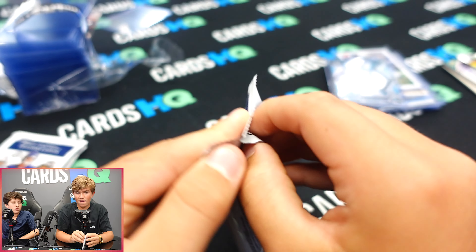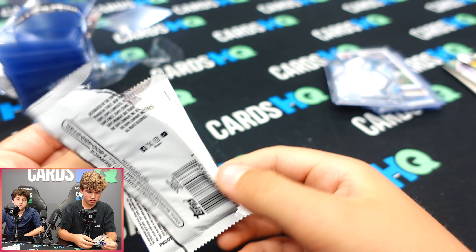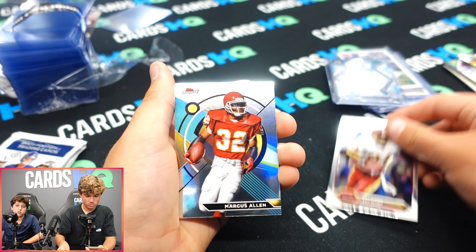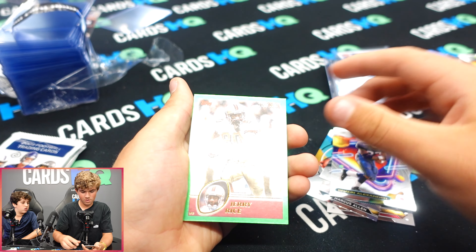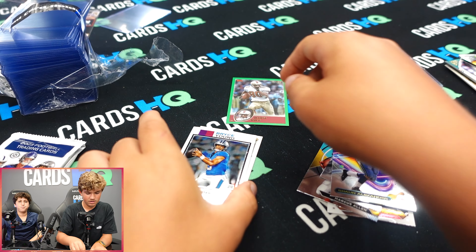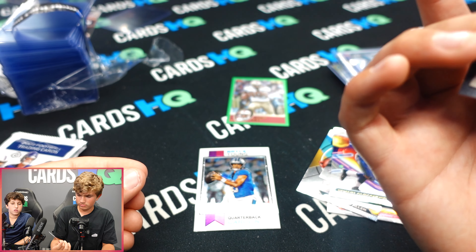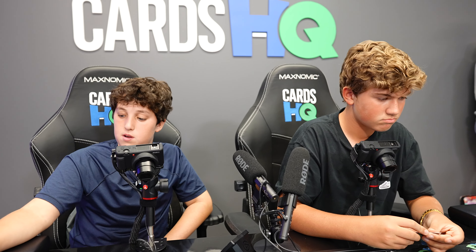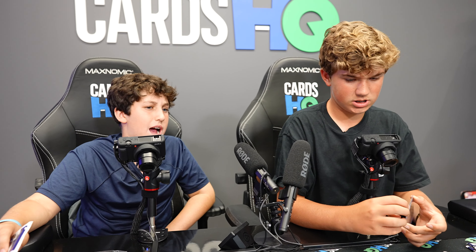After this one we're each only gonna have two packs left. I see some color — Art Monk, Jerry Rice, followed by a Bryce Young rookie. Jerry Rice numbered to 250, Bryce Young rookie, Steve Young, Deuce McAllister. Is the Jerry Rice good? It's all right. My last pack is thick, by the way.